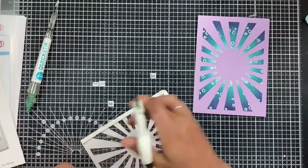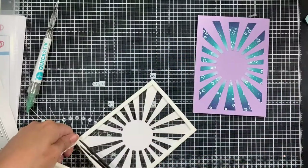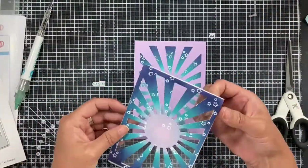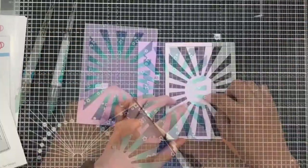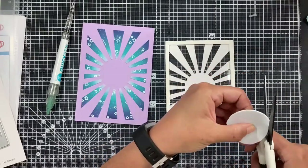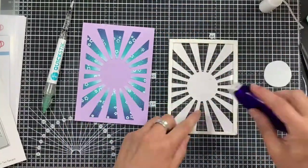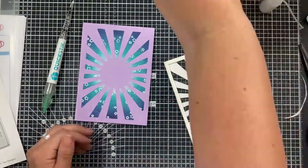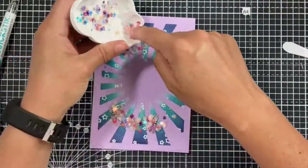I'm using shaker tape first of all to go around the edges of my card base. Some pieces hang over a little because the cover plate edges are quite narrow, so I'm trimming those down with my Teflon-coated scissors — they're very good for this technique. Then I'm cutting out a rough circle from the foam sheet, which won't be visible, and using foam tape to stick that in place, making sure nothing is going to get lodged inside.